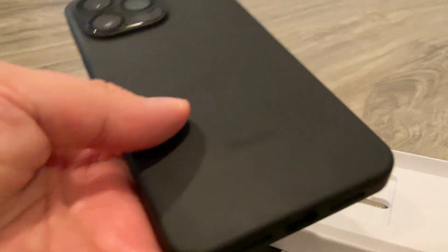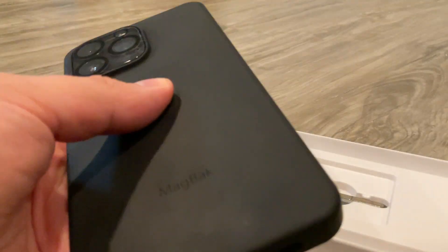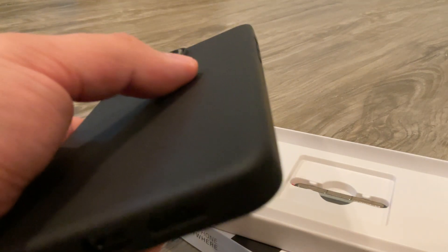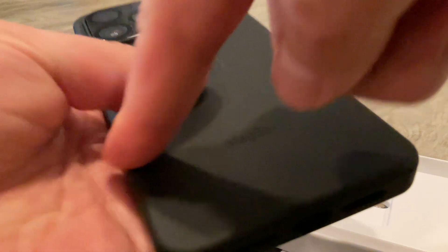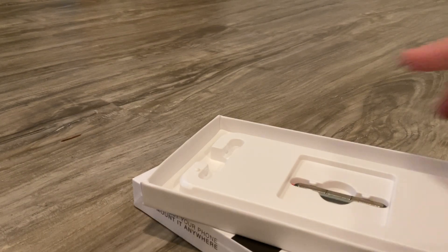Whenever I decide to get the next version, I'll decide on the size then. I kind of wish that even with the 12 Pro — which I won't be keeping anymore — I wish they had this type of MagSafe along with their regular magnets, because that would have made things easier. But this is going to be a lot better, so anyway, there you go.